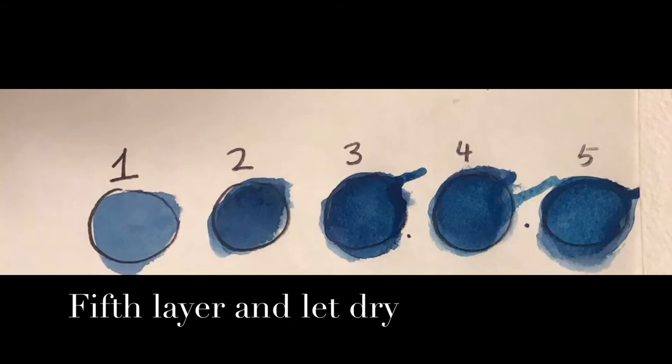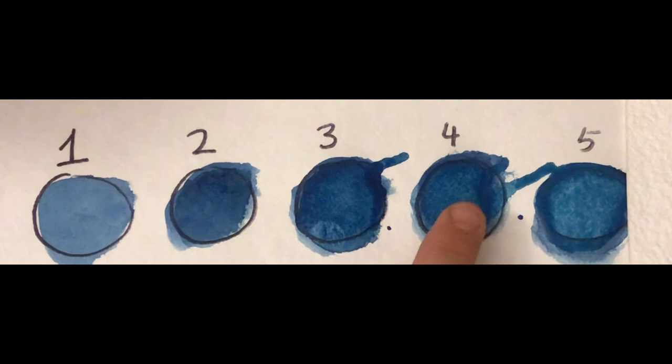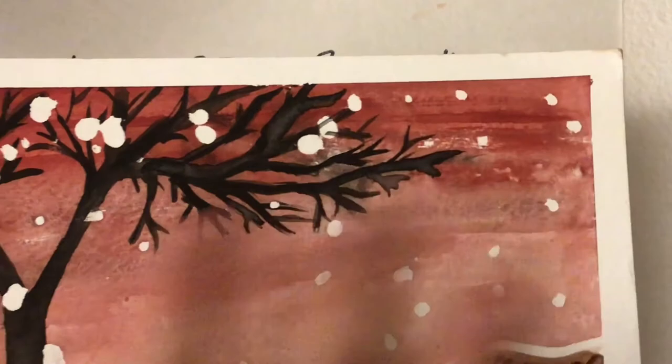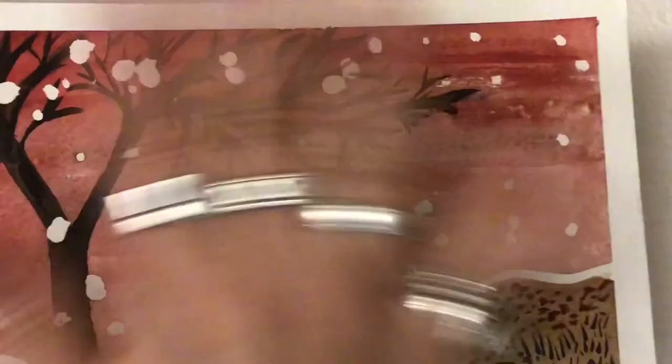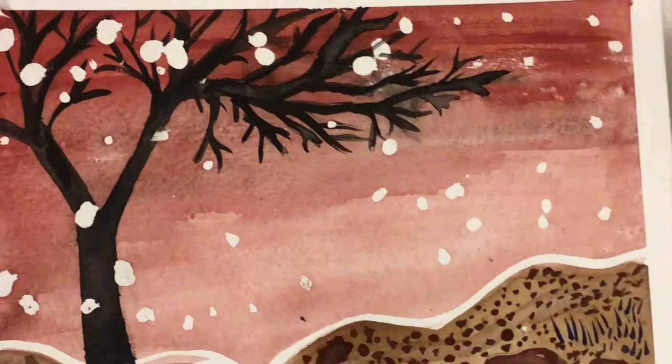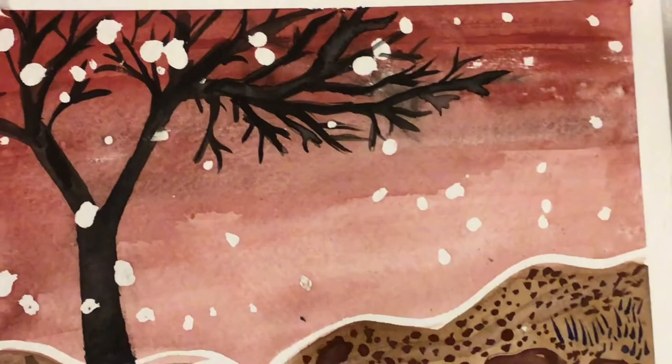Looking at the results of our experiment where we put one, two, three, four, and five layers of paint — if you look closely you'll notice that the more layers you put, the more opaque your color becomes, which is another word for solid and less translucent. If you wanted the least translucent, you put just one layer. For a layer to count, the layer actually has to dry before you add the next one.